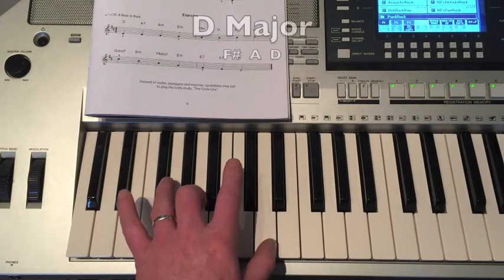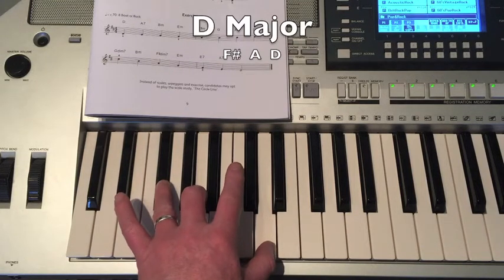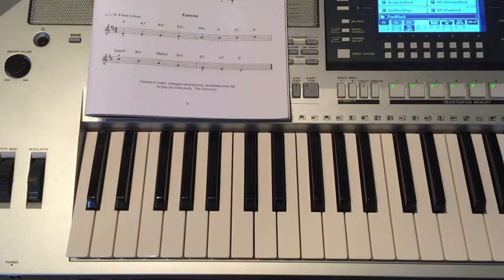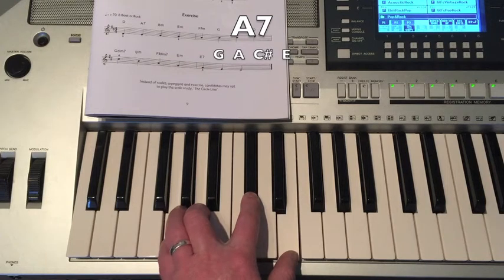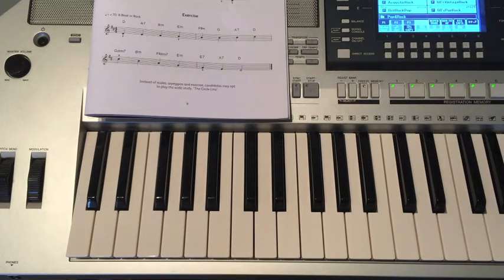The first chord is D Major: F-sharp, A, D. Then we've got A7: G, A, C-sharp, E.